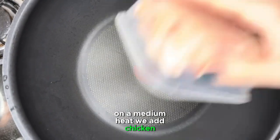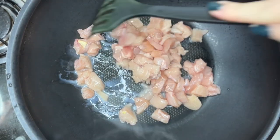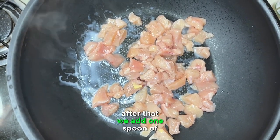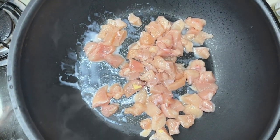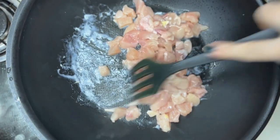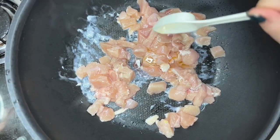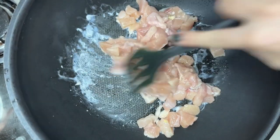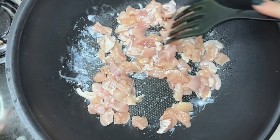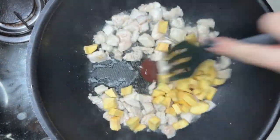In a pan we add chicken. After that we add one spoon of coconut oil and one spoon of salmon oil, and let it cook for 5 minutes. Further we are adding sweet potatoes and cook it for another 5 minutes.